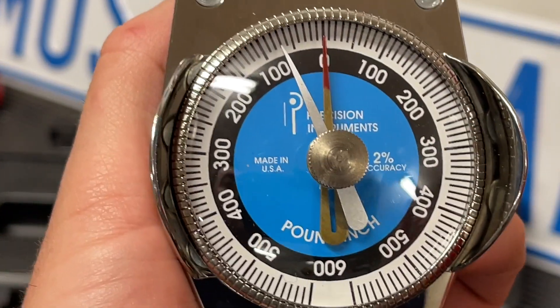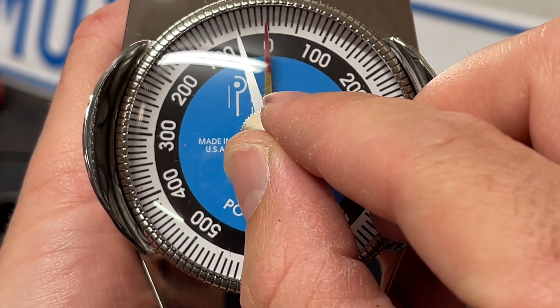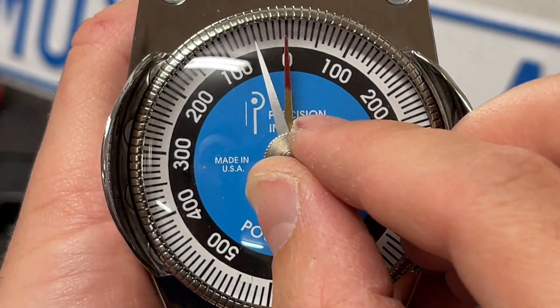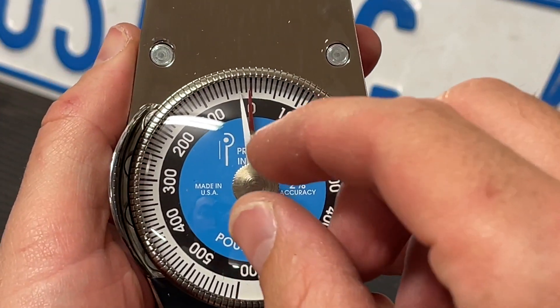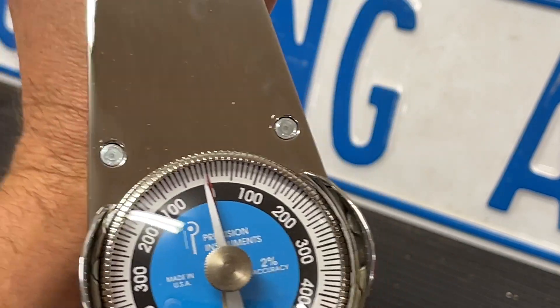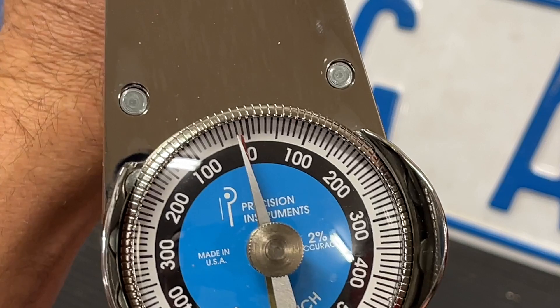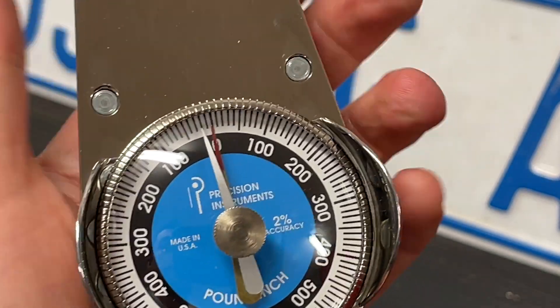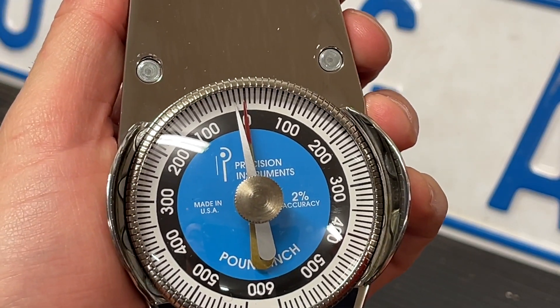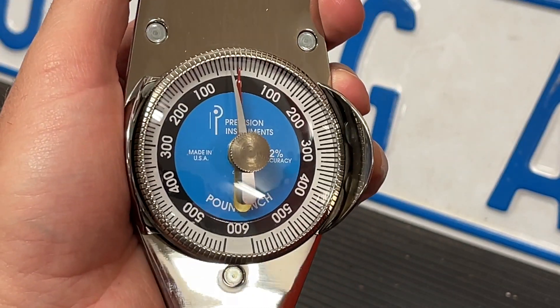So those are just two different ways of setting it up. I'll show you an example of how we did it when checking preload. For the first method: as we're turning it, the needle moves to the left and pushes the indicator with it — as you can see there. When we let off, you can see the indicator stayed and showed us the maximum amount of torque that we applied.